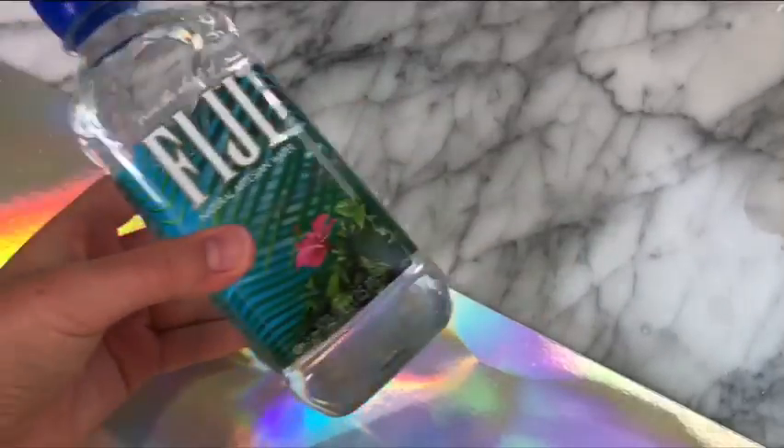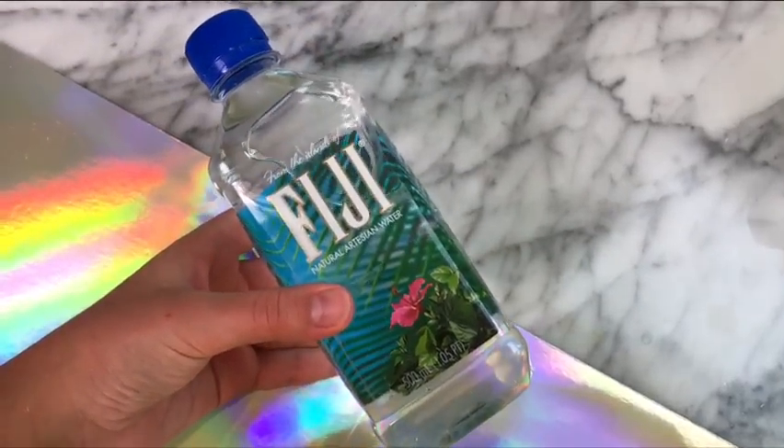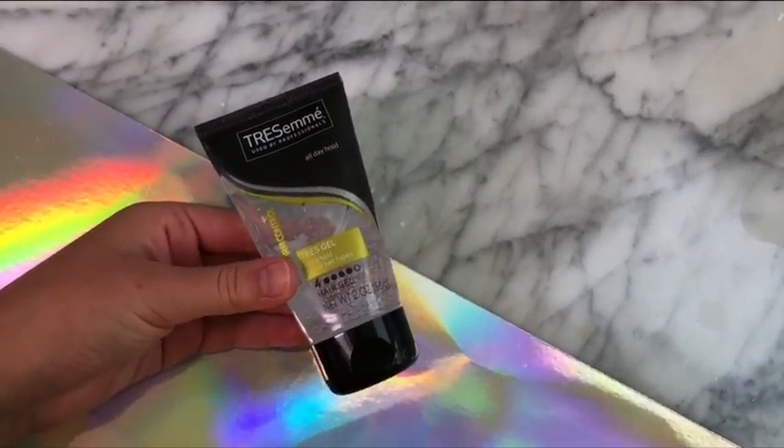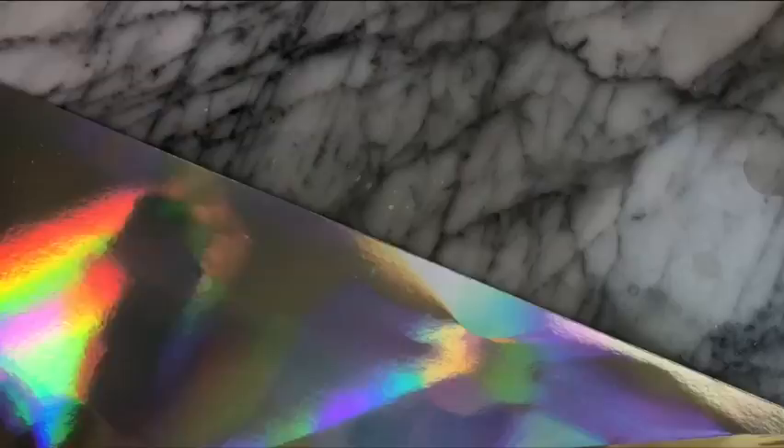For this first recipe, you're gonna be needing some clear Vaseline body lotion, some water, some hair gel — any hair gel will work for this recipe — and you're gonna be needing some cream of tartar to activate your slime.